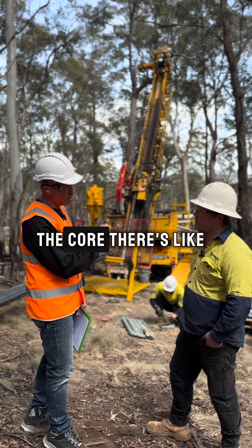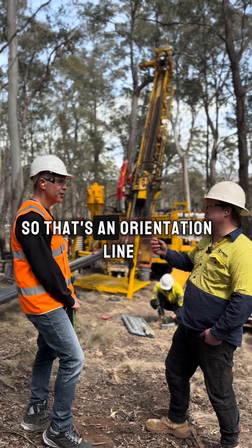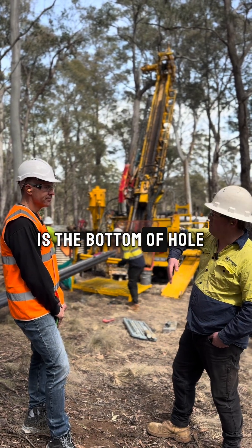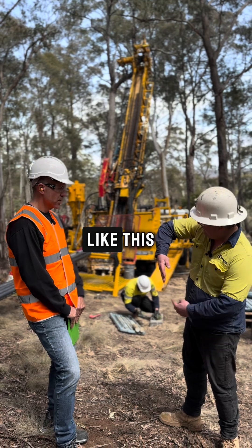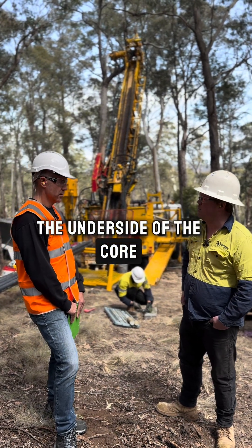Now I noticed on the core there's like a crayon marker down the side — what's that for? So that's an orientation line, and what that tells us is the bottom of hole. So if you can imagine the drill rods are sticking in the ground like this, that line is on the underside of the core.